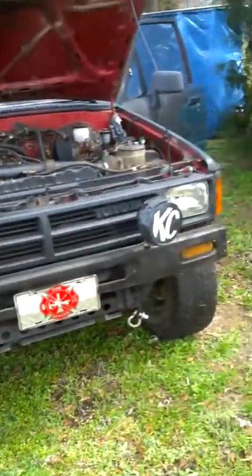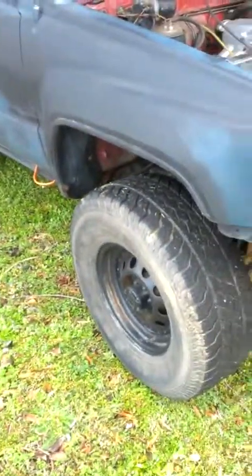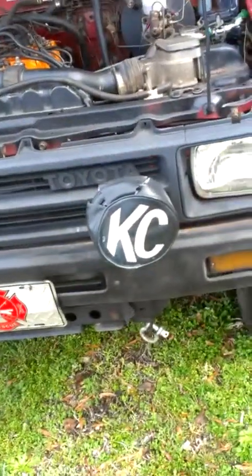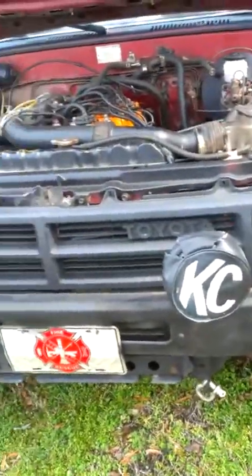So if you guys can help me, I greatly appreciate it. I'd like to get this thing on the road again because as you can tell it's a pretty sweet 4Runner. There's my redneck antenna and my KC lights that my ex-stepfather inadvertently gave me — he gave them to me without knowing about it. I didn't steal them, they were a present to me. If you guys can help me out, I appreciate it. Thanks.